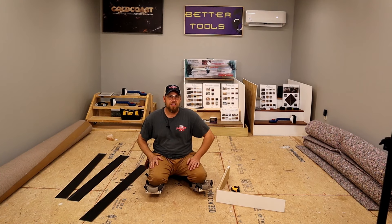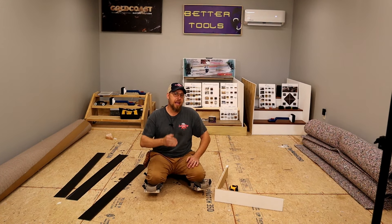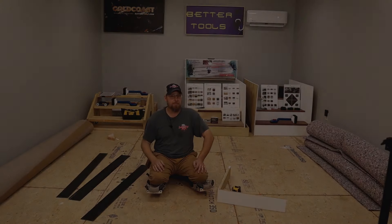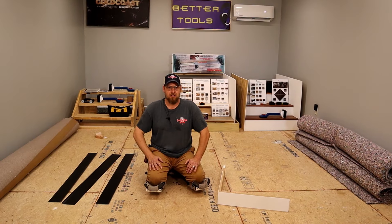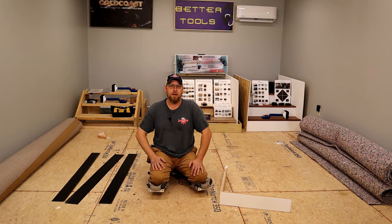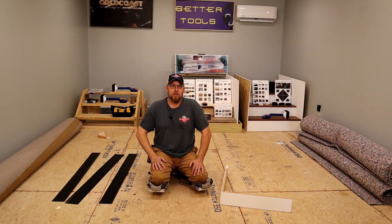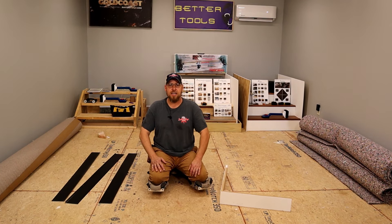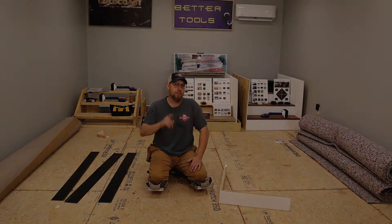Welcome back to the channel. In this video we are going to be doing inside and outside corners in vinyl or rubber cove base. This video is brought to you and sponsored by Tools for Flooring and EJ Welch. Tools for Flooring is the number one online store for flooring tools and supplies. EJ Welch has 25 locations across the United States so there's sure to be one near you.